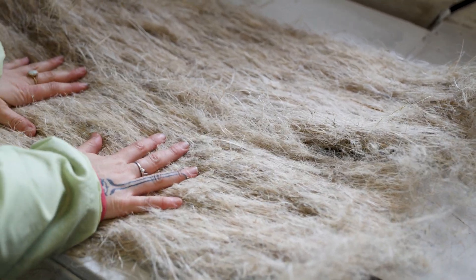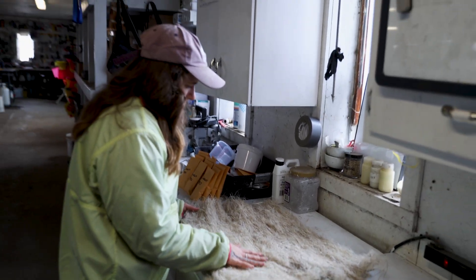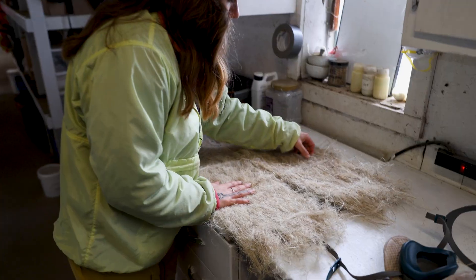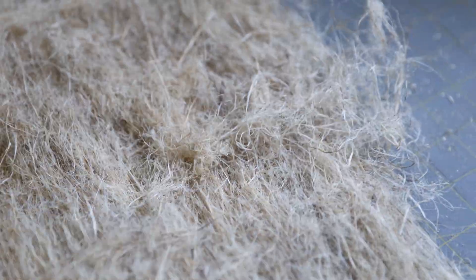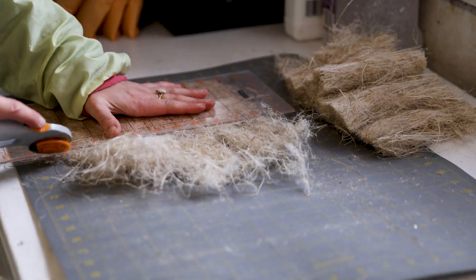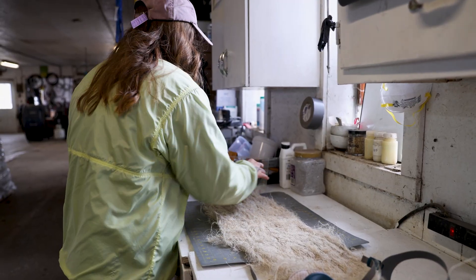This one has been run through the carder once, this one has been run through twice, and you can see the fiber is a bit more short and chopped up in the second pass. You can see some of the more rustic thick-cut hemp fibers in the one that's only gone through once, versus fewer of them here. The final step is cutting the fiber to six-inch lengths for the woolenization process, because the wool that this fiber will be blended with is max six inches, so we need to make something that's similar.